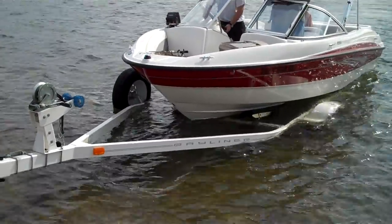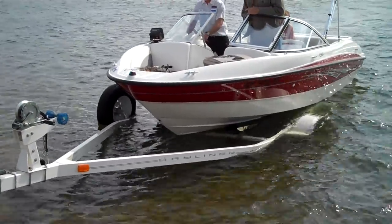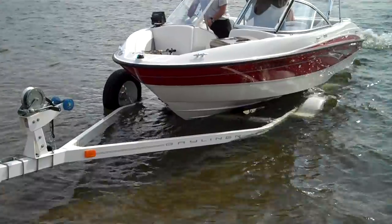The bunks will help center it. Now you pop it back in gear, trim your outdrive up, bring the bow up, and give it a little gas.